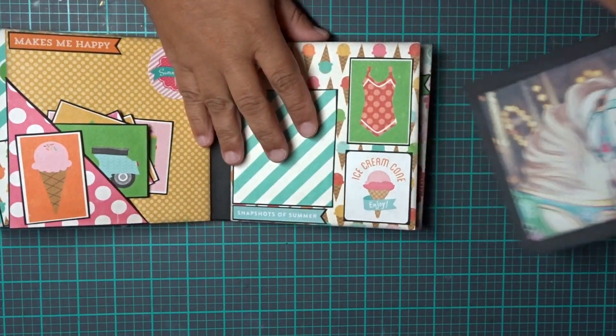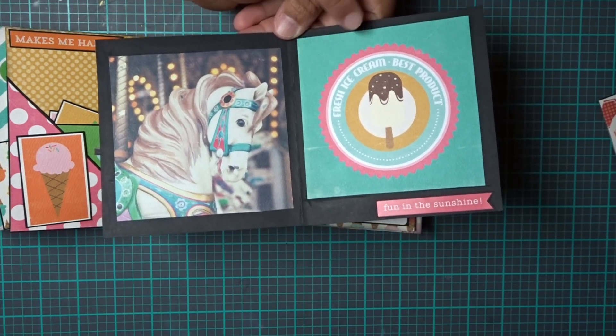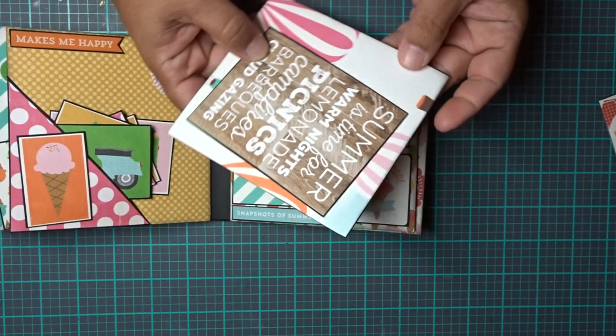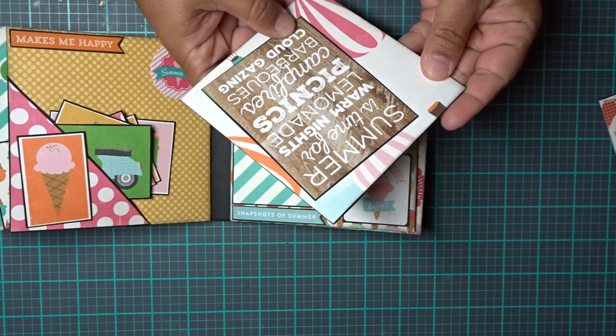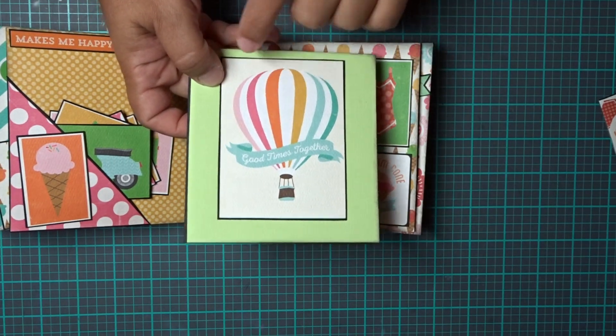When you pull it out, it's a 4x4 photo spot. 'Fresh ice cream, best products.' Then a 3x4 spot, and it says 'summer is time for warm nights — lemonade, picnics, campfires, barbecues, and cloud gazing. Good times together.' And it's another 3x4 spot right here.